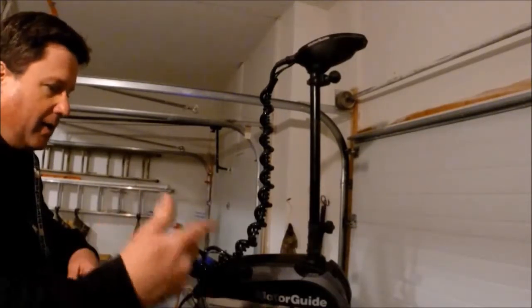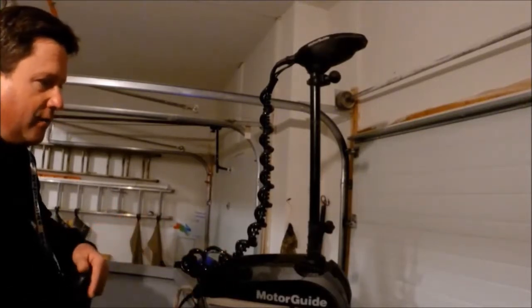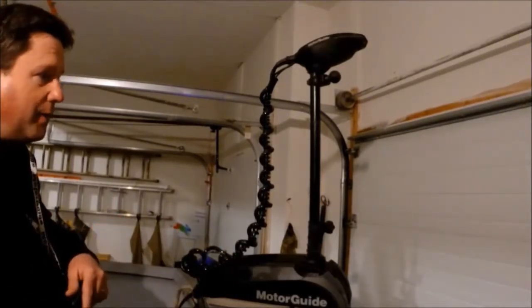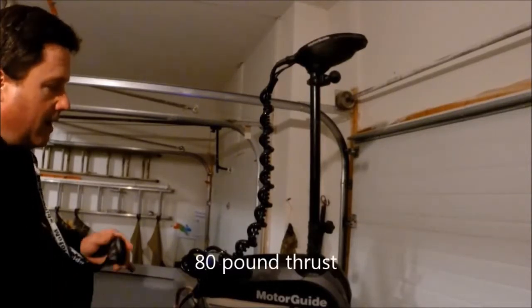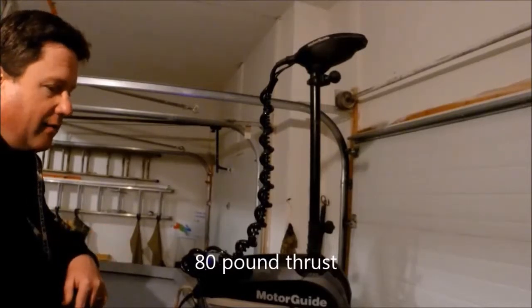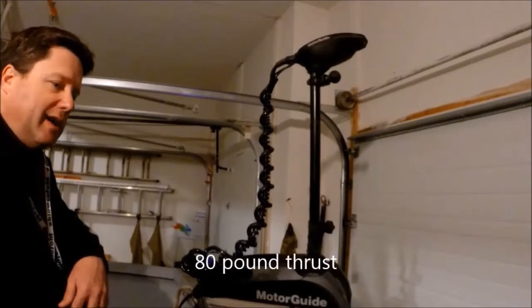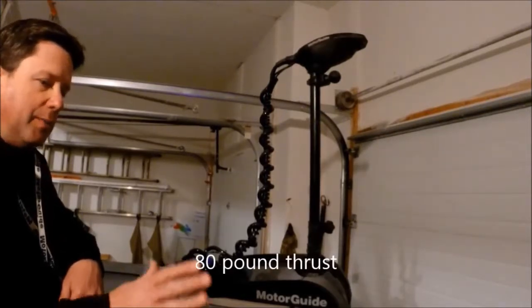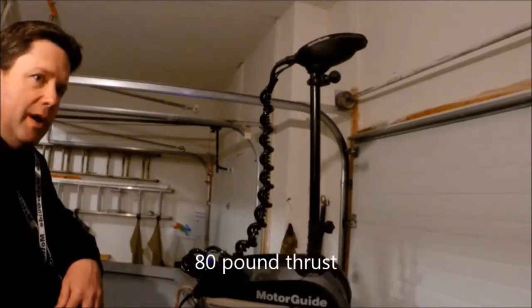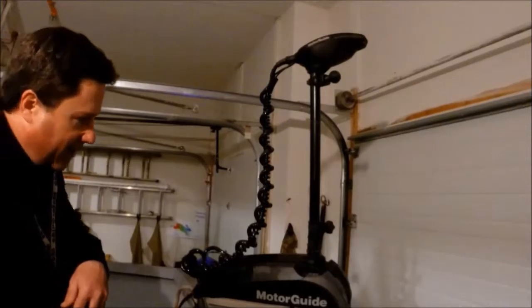I'll use spot lock when I'm out on a hump or something in the middle of the lake — I'll hit spot lock and fish the hump. Or on the Missouri River I'll spot lock in the current instead of throwing out my anchor. 80 pounds is probably not enough for the channel of the Missouri River, so a lot of times I'll kick my big motor in gear and put my trolling motor on spot lock just to hold in a four-mile-an-hour current, but it beats dragging around an anchor.